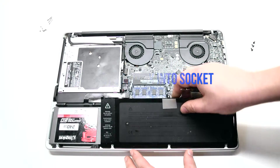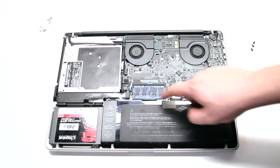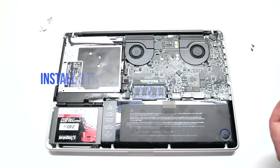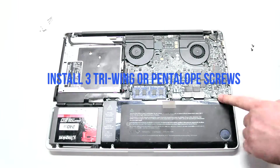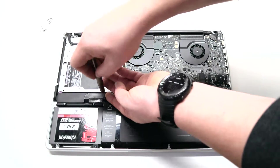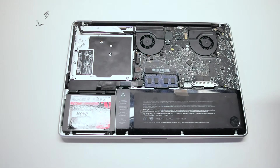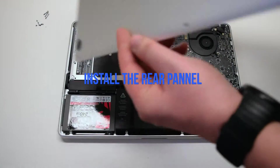Insert the battery into the socket after connecting it. Install the three tri-wing or Pentalobe screws depending on your model. Install the rear panel.